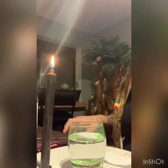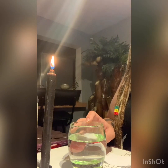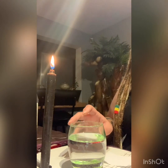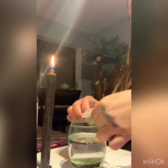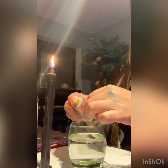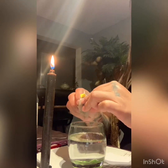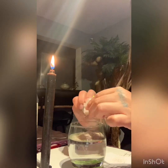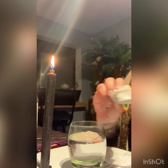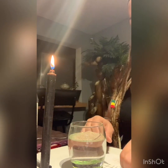The first thing you want to do is add black pepper to your cup of water — as much as you want. Black pepper represents conflict, a lot of conflict. You want conflict.